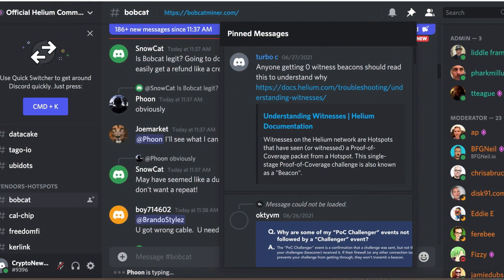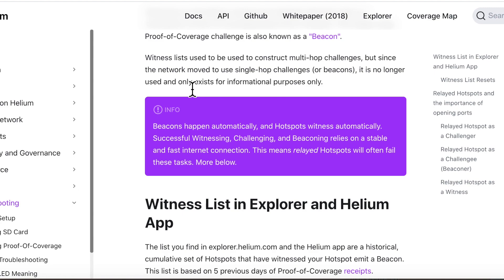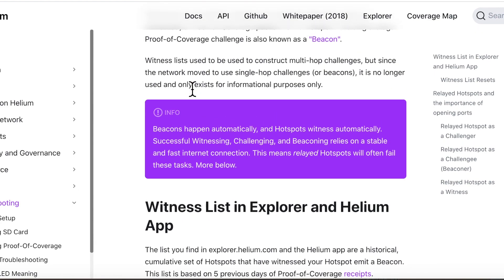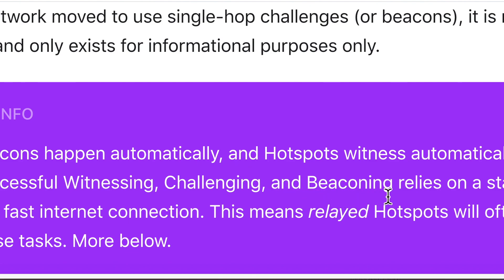Let's start with the Bobcat miner update. The first update is for anyone getting zero witness beacons — you should read this to understand why. Any technical issues with beaconing rely on two things. First of all, it relies on a stable and fast internet connection.